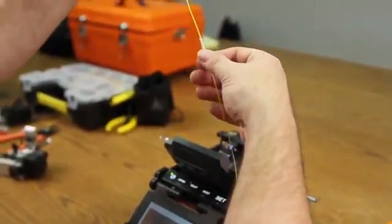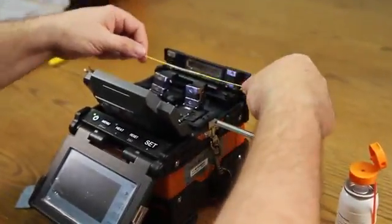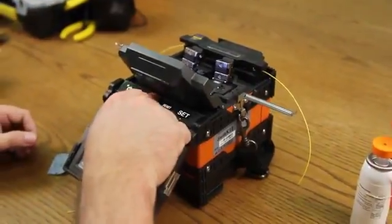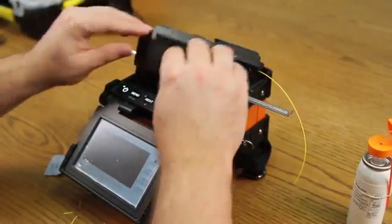Bring up your shrink sleeve, centering the splice inside of your tube. Open your oven. Place in. Turn your heater on. Close your clamps and close your wind cover.